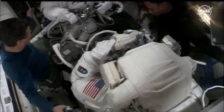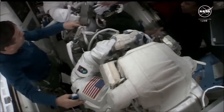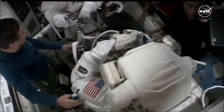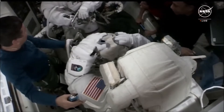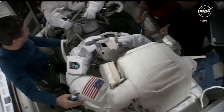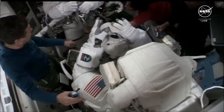Looks like Matt Dominick is already practicing taking some pictures. Ground teams will often ask crew members to take photos of their work sites, whether that leads to some help with troubleshooting or just documenting the state in which they completed the work today.